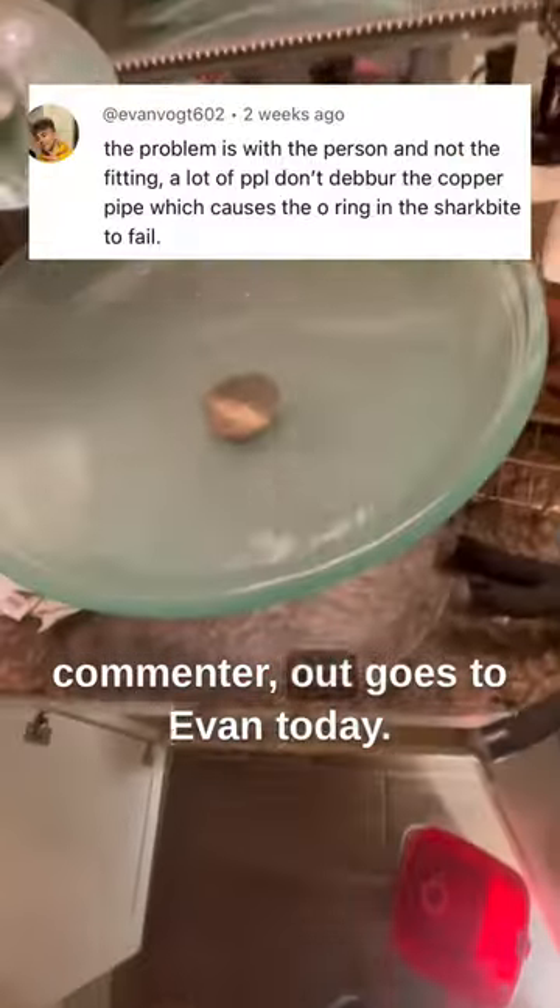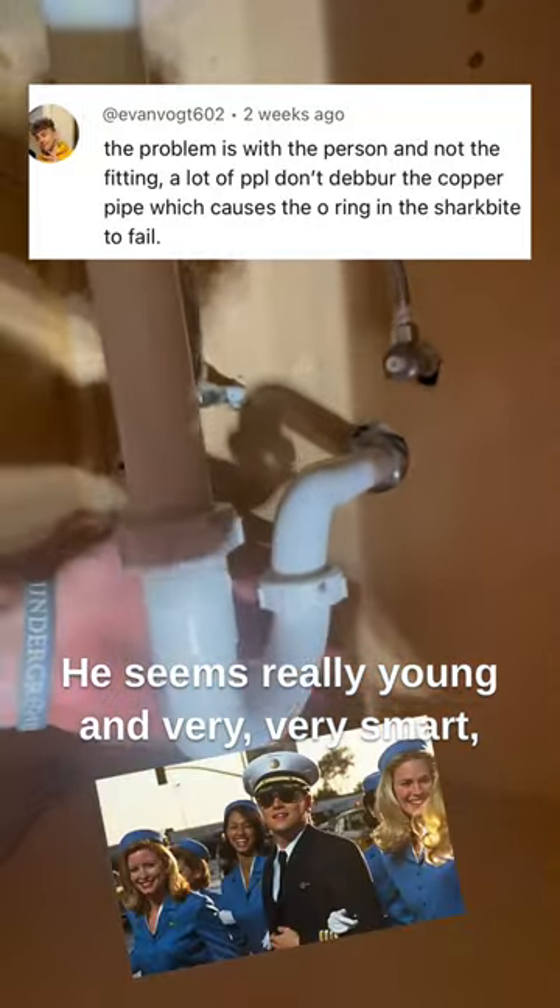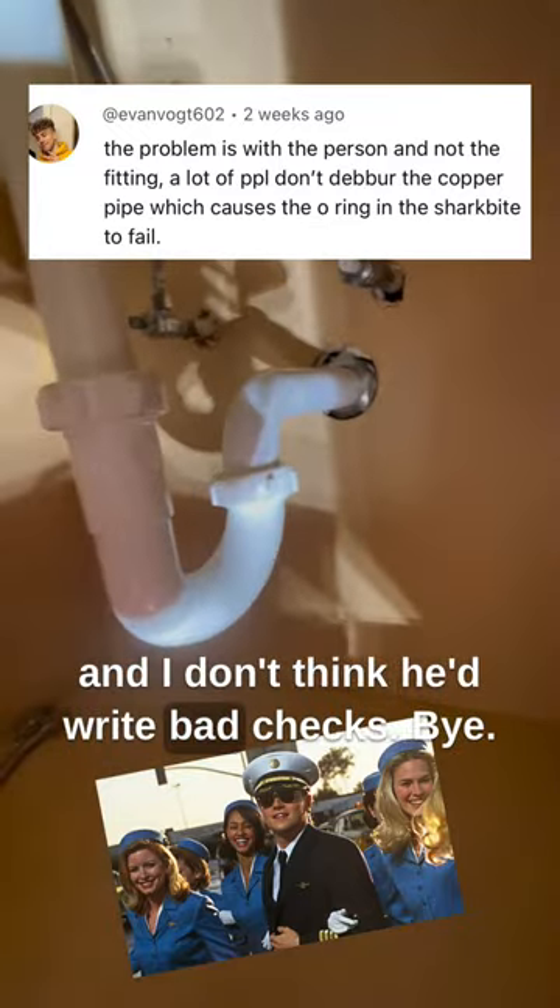My commenter shout out goes to Evan today. He reminds me of Frank from Catch Me If You Can — he seems really young and very, very smart. And I don't think he'd write bad checks.